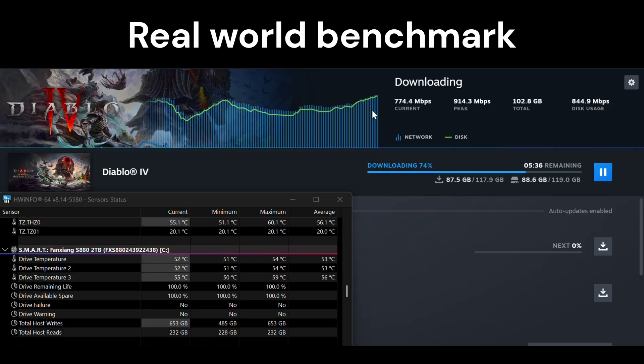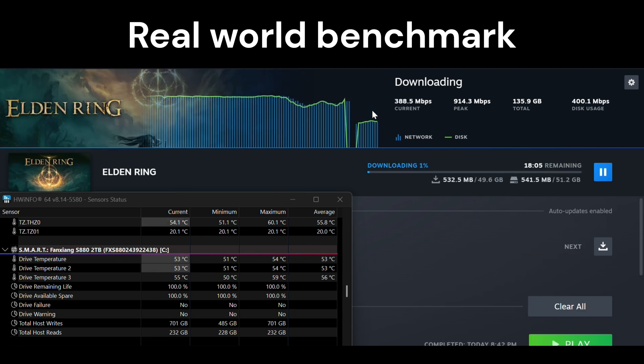CrystalDiskMark is more like a synthetic test — it's kind of a torture test, continuously pegging the drive with reads and writes. It gives us what the performance could look like at best with a sustained read and write operation, and also the worst case scenario in terms of thermals. After running our CrystalDiskMark test, we run some real world benchmarks.